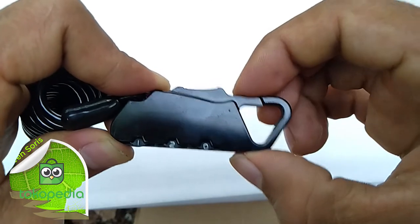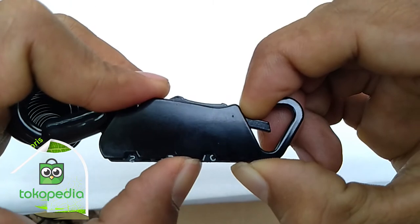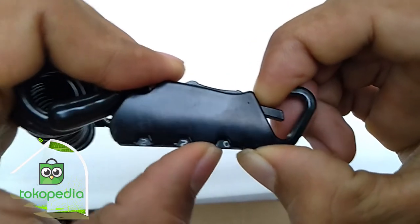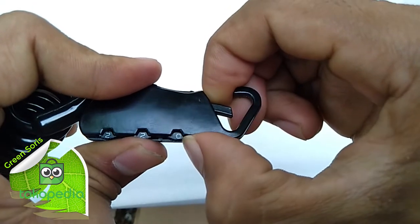Kita coba riset lagi (let's try resetting again), misalnya 2, 2, 2. Kalau yang ini agak susah sih gesernya (this one is a bit hard to slide), jadi ini dengan digit terakhir nggak usah diputar (so the last digit doesn't need to be turned).